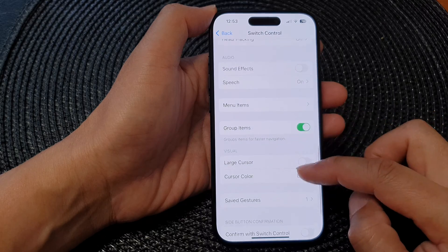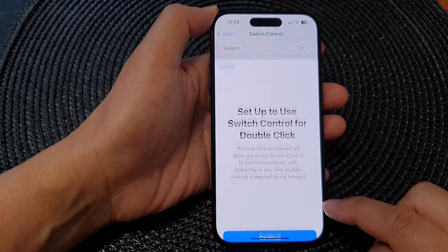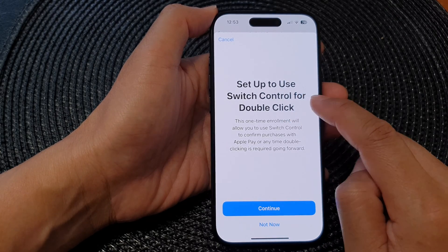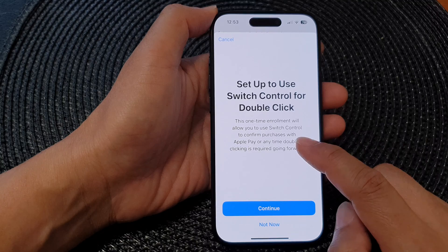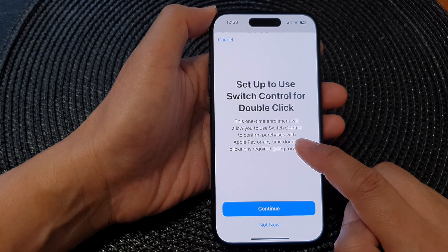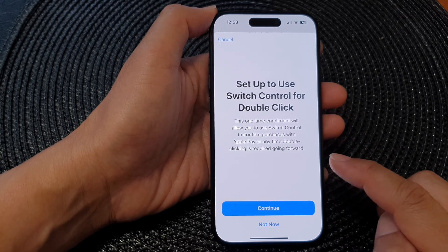After that, scroll down to the bottom and then tap on Confirm with Switch Control. When you tap on that, it's a setup to use switch control for double click. This one-time enrollment will allow you to use switch control to confirm purchases with Apple Pay, or any time double clicking is required going forward.